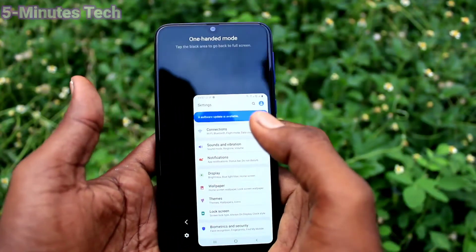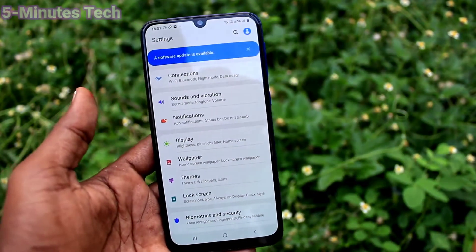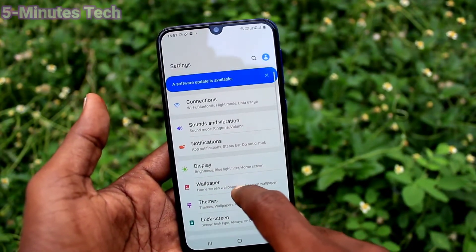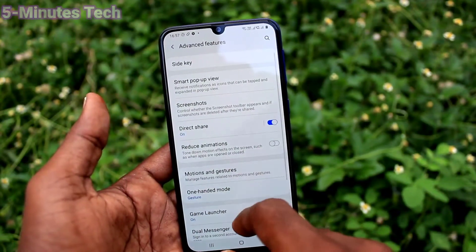If you click here, it will be right-handed mode and you can use your phone with your right hand only. If you click on the empty space, full-screen mode will appear. Then go to settings and click on Advanced Features.